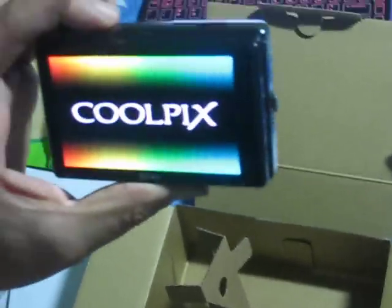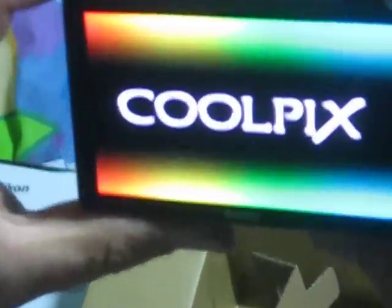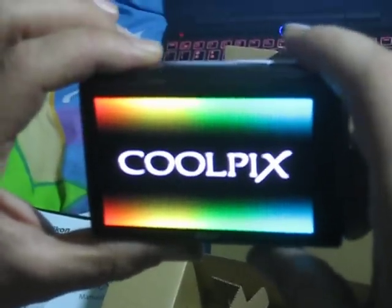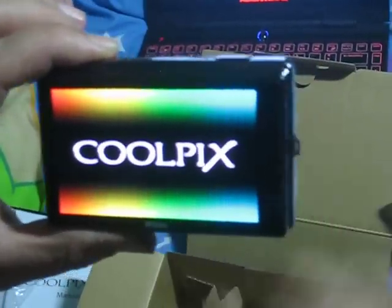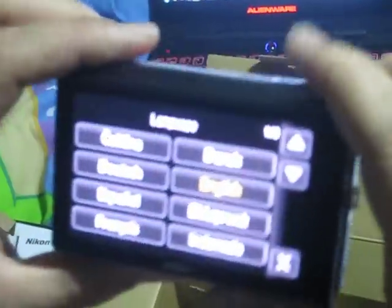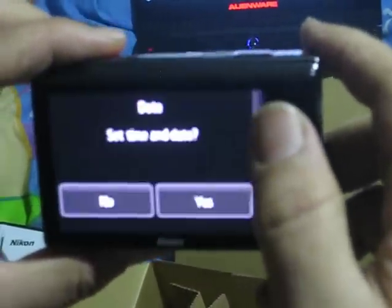The question is: does the battery have any charge in it? Okay, there you go — first time on. I love the screen. This is a touch screen by the way. Again, this is not a review, it's just an unboxing of the Nikon — I will have a review ASAP.